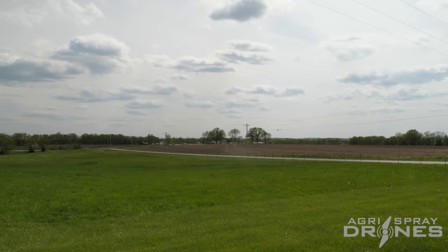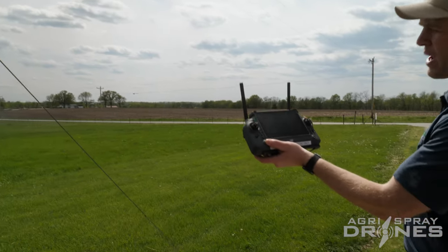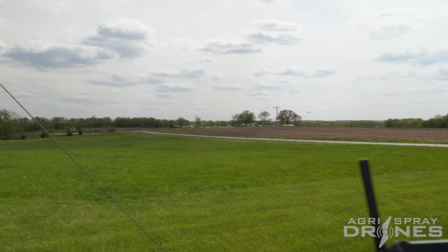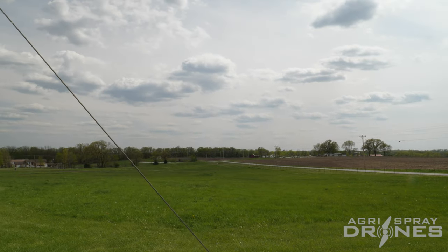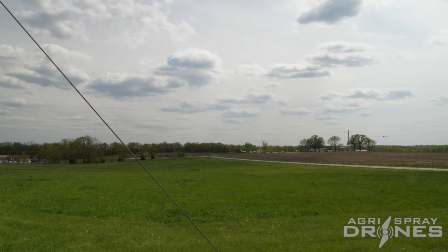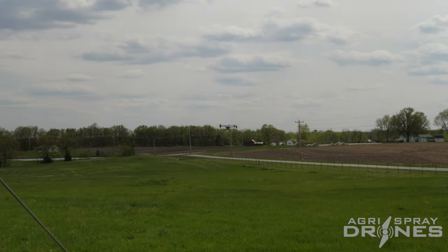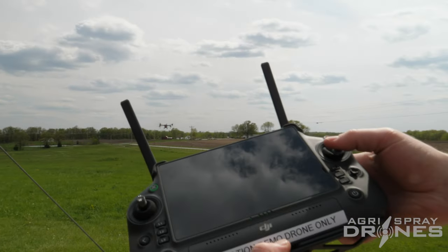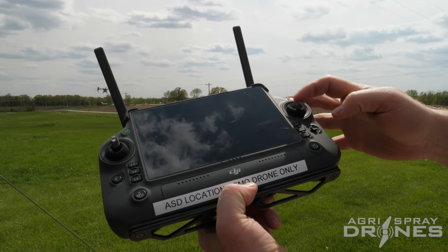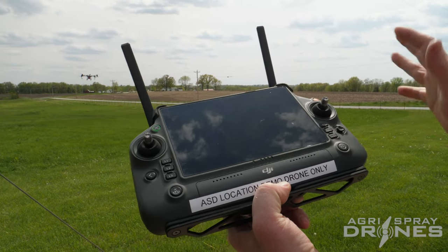Now I'll show you how to get it back home. Let's say it does start returning home autonomously — I'm going to trigger return to home right now by pressing my return to home button. The drone stopped out in the field, and you hear the return to home beep from the remote. The return to home is set to 10 feet high — 10 feet over the home point — and the drone out there is actually about 15 feet high. I don't want it to return to home automatically, so I'm just going to pull back on the right stick. That cancels return to home and now I'm flying the drone manually — it's just hovering right there and it's not going to go anywhere.